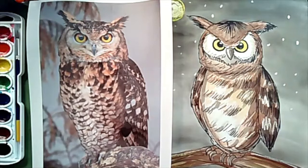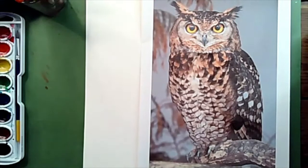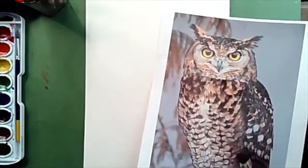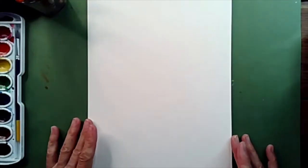Welcome back. Today we are going to be making a beautiful great horned owl picture. Before we begin, we're going to be gathering up some items. Today we're going to be doing some watercolor painting. If you don't have watercolors, you can do this project with colored pencils or crayons or whatever you have around the house. However, if you have paint, that's what I'm going to be using today.